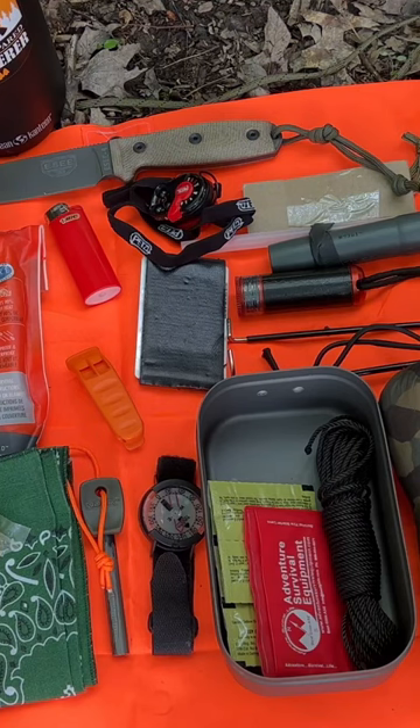Today's video I'm going to show you some of my top picks to build a lightweight 10C survival kit, and I'm also going to show you what I consider the 10C's fatal flaw. So stick around. Let's go into the items on the list immediately.